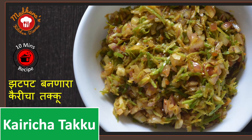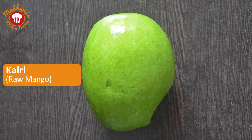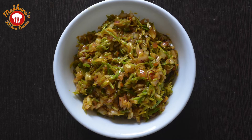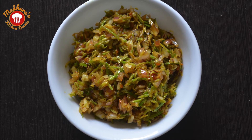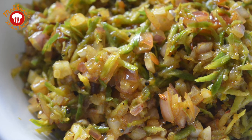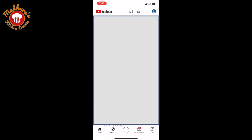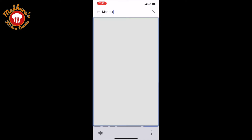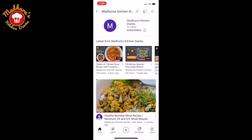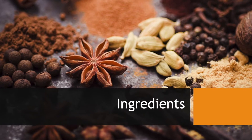Hi friends, welcome to Madhura's Kitchen Diaries. In this season, kairi or raw mangoes are abundantly available. Today we are going to see a very short and quick recipe using raw mangoes which is really tasty and tangy — kairi cha takku. To follow us on YouTube, search for Madhura's Kitchen Diaries, press the subscribe button followed by the bell icon and select all notifications. For this recipe, we will require: